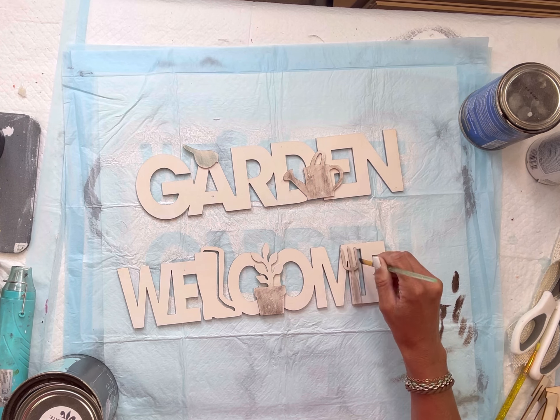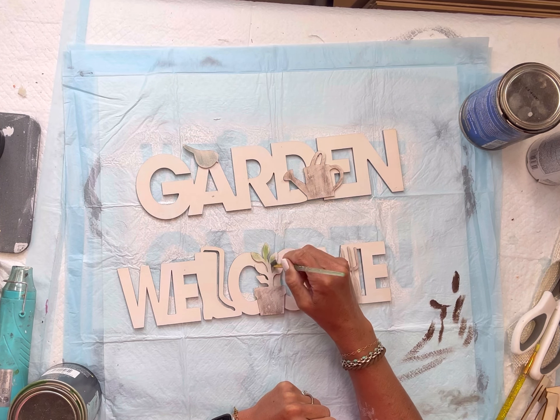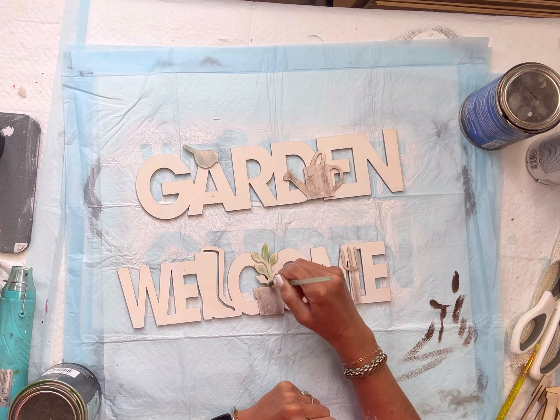I'm also going to dry brush some chocolate onto those, and then the Joshua tree onto the plant. You could pick any colors of your choice — paint products can be found over at chocolatefancy.com.